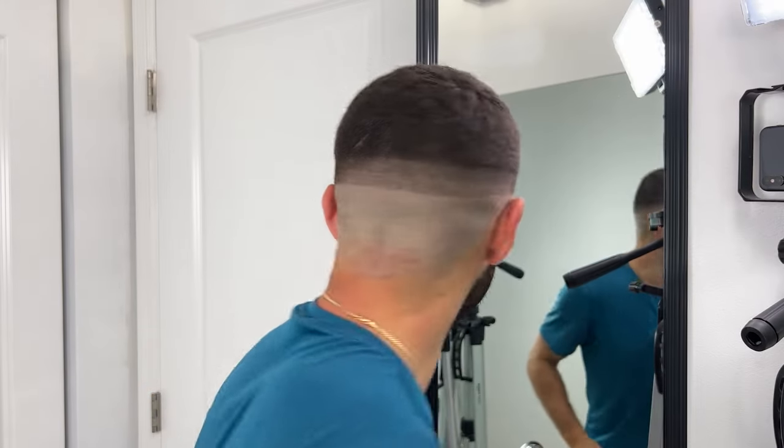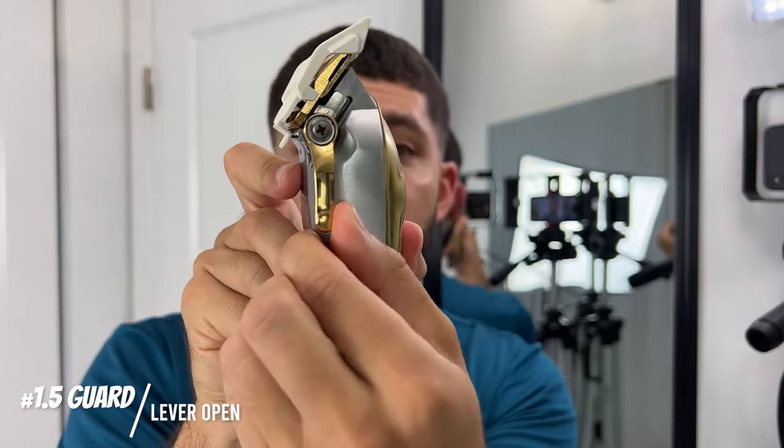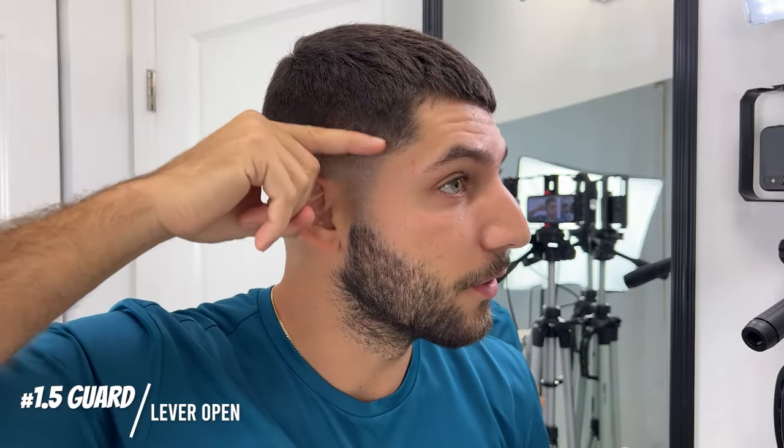There's not much of a difference, it looks super similar. Now I've got the one and a half guard on, lever is again open, and I'm going to go up again another half an inch, although I might do a slight flick out as I'm going up to see if I can avoid putting in such a hard line where it's a little bit longer.